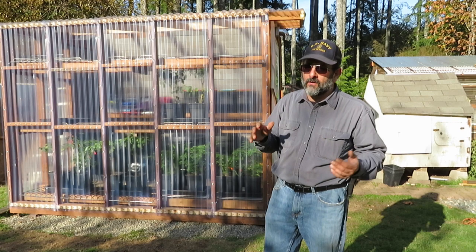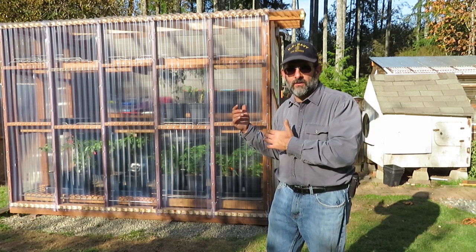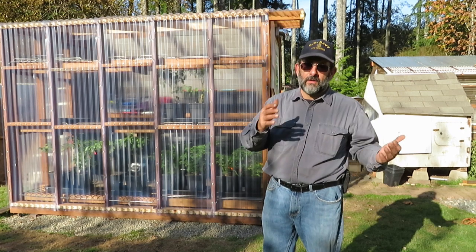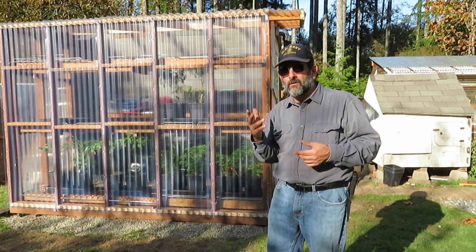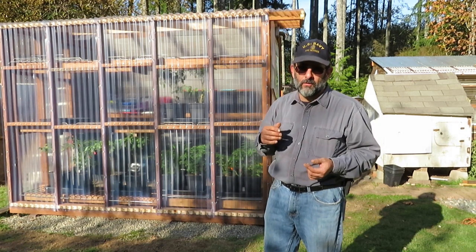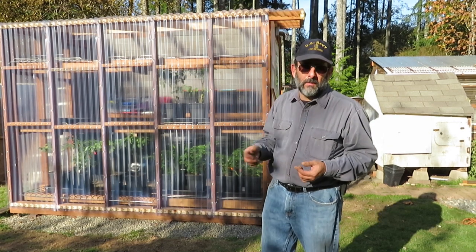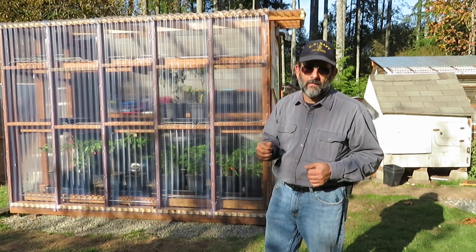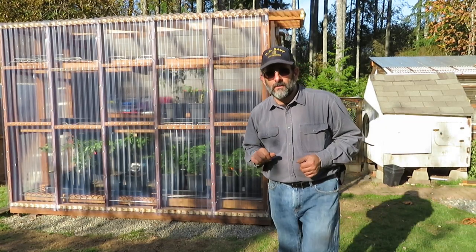It's not going to be a cure-all. It doesn't make it 70 degrees in here when it's 30 degrees outside. But my goal, because we only get into the upper 20s usually in the winter for a low, is to keep my plants from freezing, especially in the spring when I start doing my starts for the farmers market. So let's get to it.